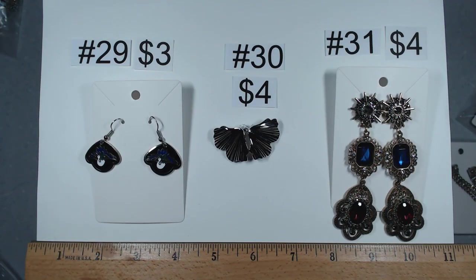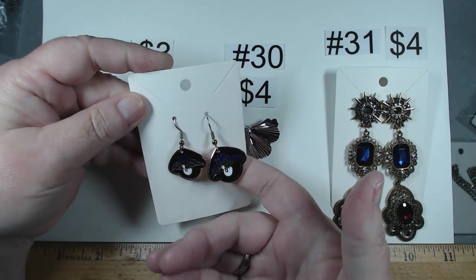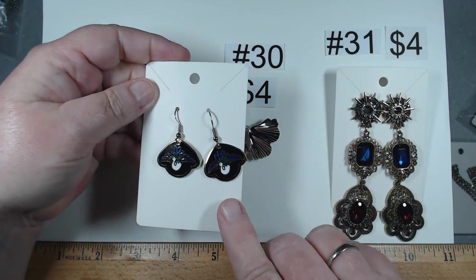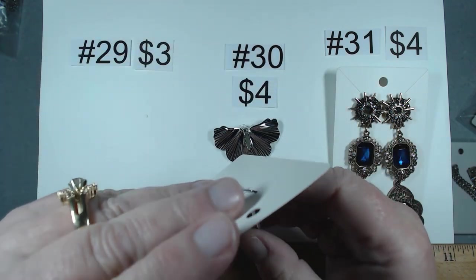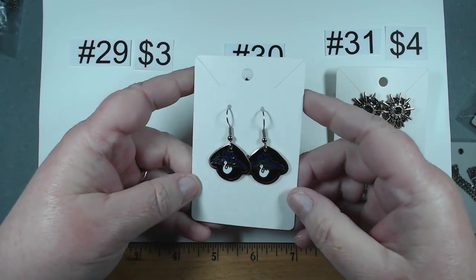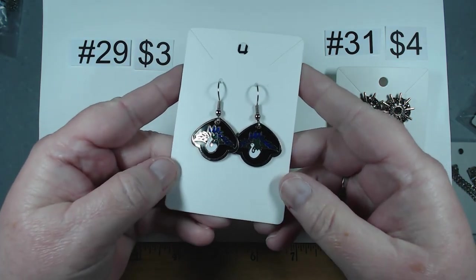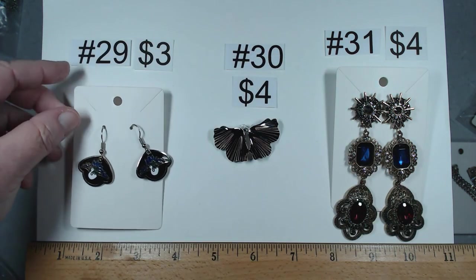We're going to end the earrings off with some sassiness — these cloisonnets. I'm not sure if they're supposed to be peacocks, but they have that older backing and look pretty darn new. I'm loving those. Those are $3.